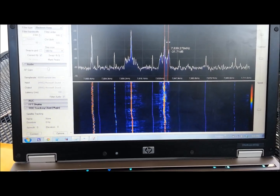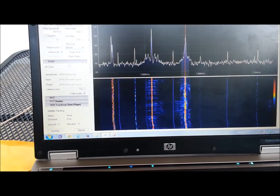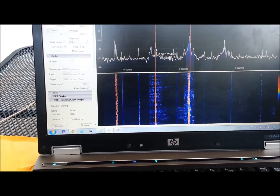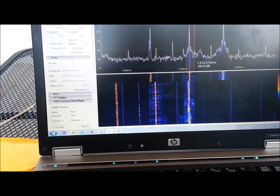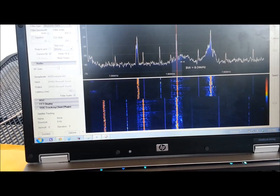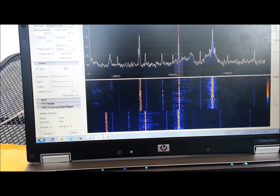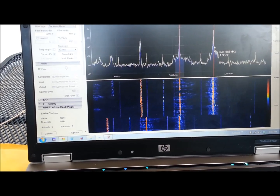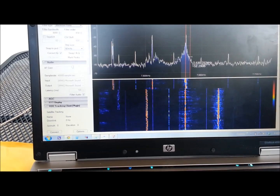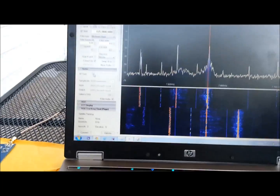That one is the happy one. That one I don't think should be on upper sideband anymore — it doesn't look like an upper sideband transmission. Straight up AM. There we go. So, we want to listen to some gospel. Maybe some gospel music.